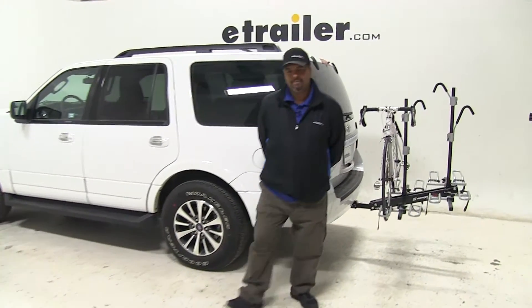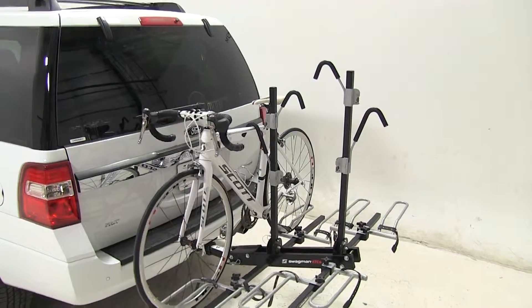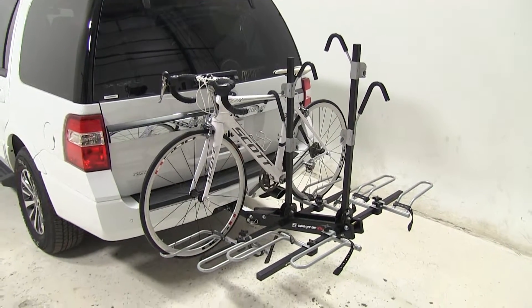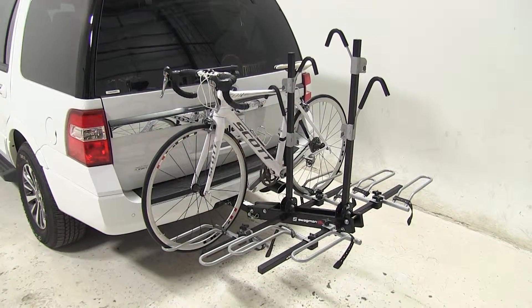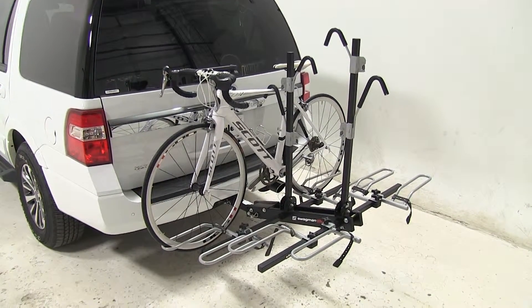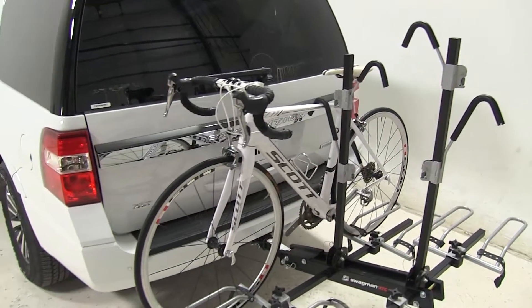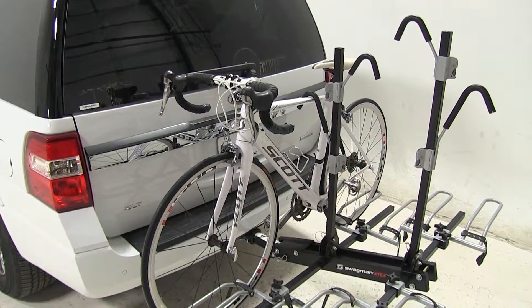Today on our 2016 Ford Expedition we're doing a test fit of the Swagman XTC4 4-bike rack platform style, part number S64665. We have a bike on our rack and the rack is hooked to our vehicle. I'd like to show you a few features.